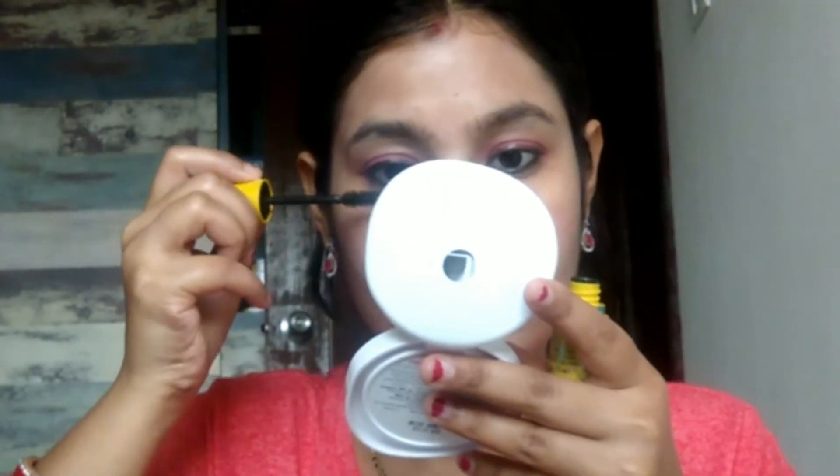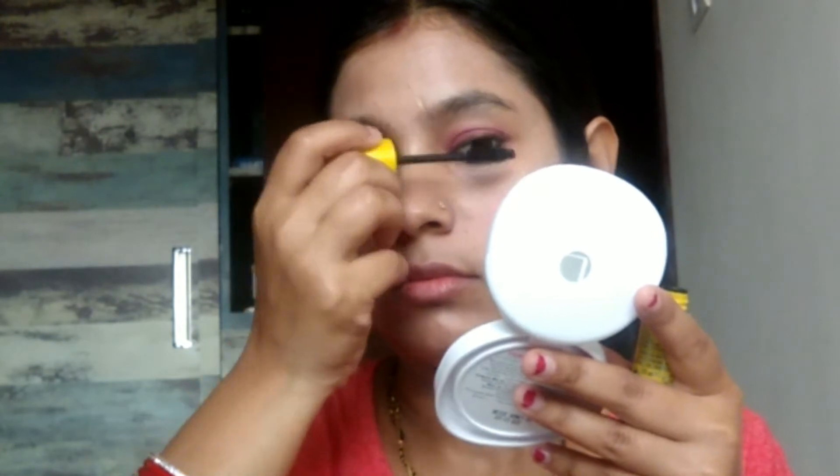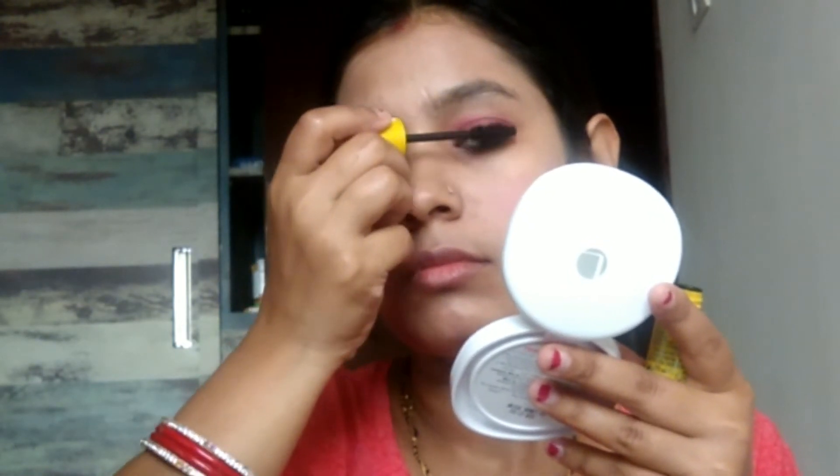You can see the eyelashes. I did not have to add false eyelashes. I have added the eyelashes and also added lower eyelashes.